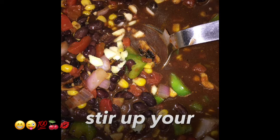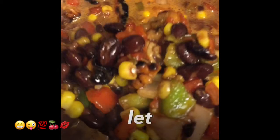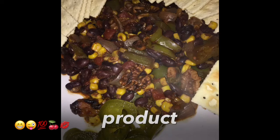Stir up your pot — it should look something like this. Bring the pot to a boil, stir it, and let it thicken. When it's done it should be dark looking like this — this is the finished product.